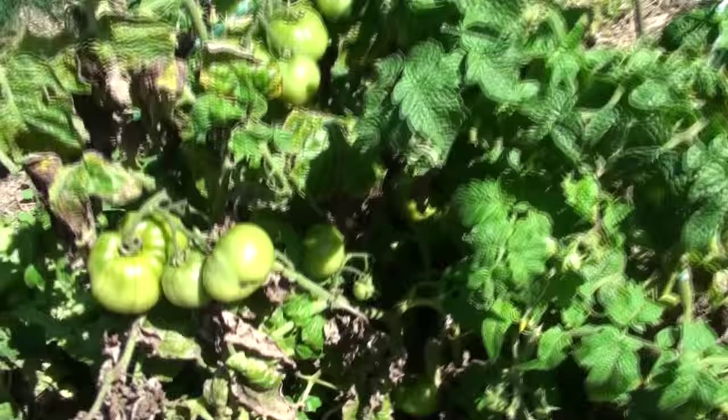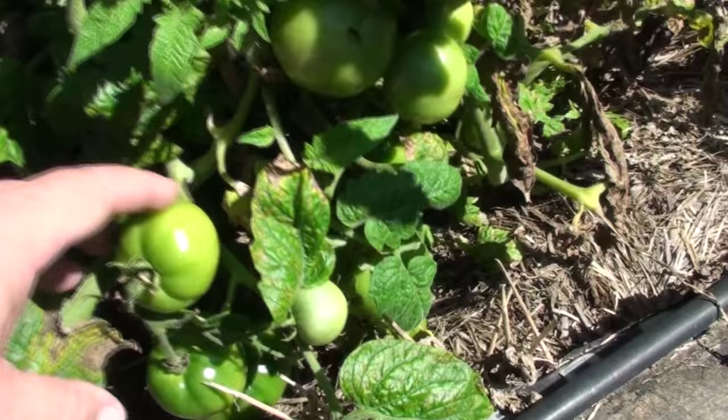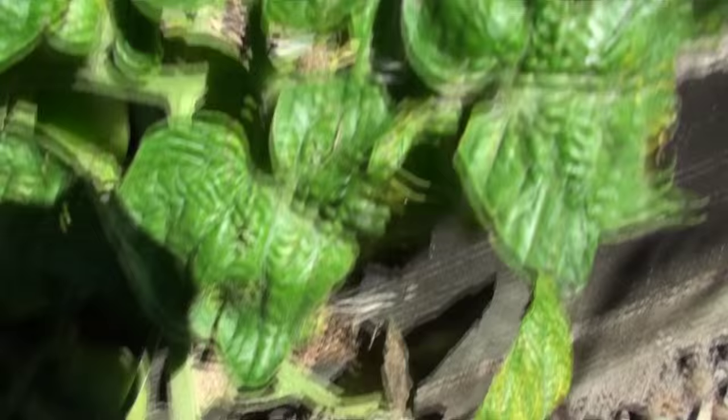I've got some determinate tomatoes and the maintenance I've done to them is tie them to a stake, because they do need staking. I've just left the blight go — I haven't gone manic trying to cut all the dead diseased leaves off. Just have a look at all the tomato setting — they're everywhere. These are good to be growing in pots, by the way.